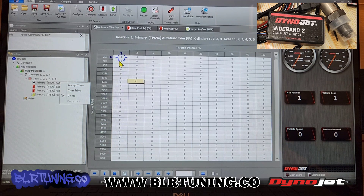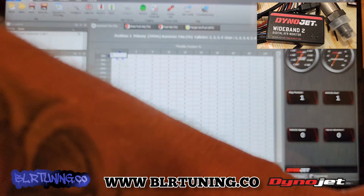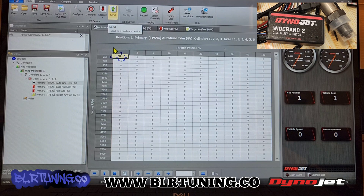Hit accept all trims, then hit send map. You can see the solution sent successfully. Now our auto-tune trims are back to zero. If we want to verify that everything sent correctly, we can just hit receive map and we still see zero in our auto-tune trims — that means everything is done correctly.